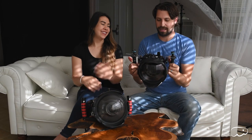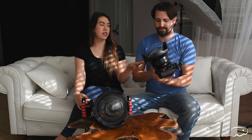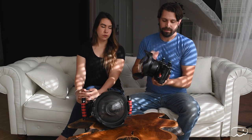The other housing we have is the Nauticam, for a Sony a6500 mirrorless camera. It's a smaller camera, smaller housing, with a 10-18mm lens — a much smaller lens as well. Similar to the Ikelite, you still have three major components: the body, the port, and the dome.